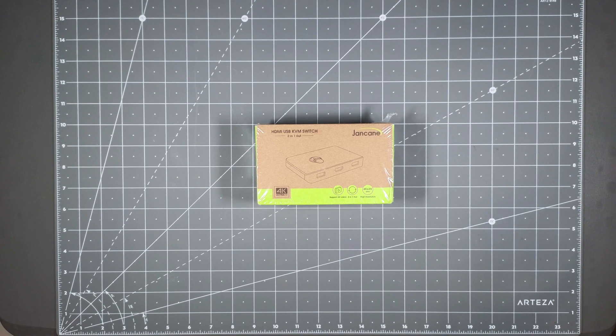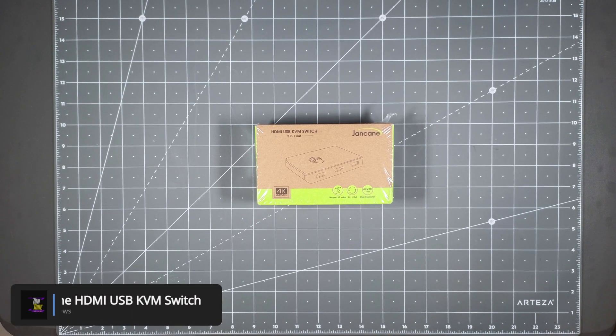Hello everyone, welcome to Tauntime. Today we will be unboxing and taking a look at the Jankane HDMI USB KVM switch.